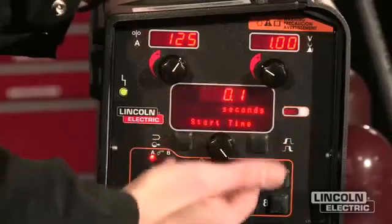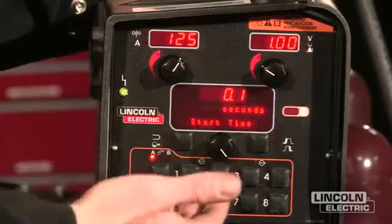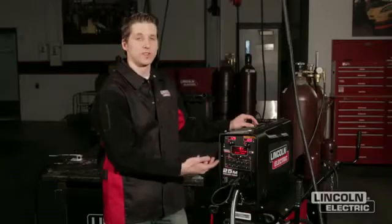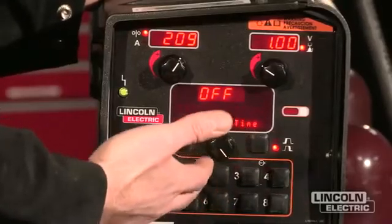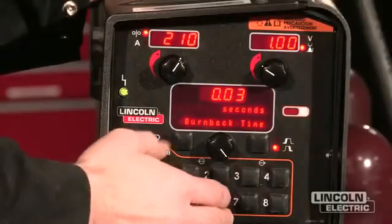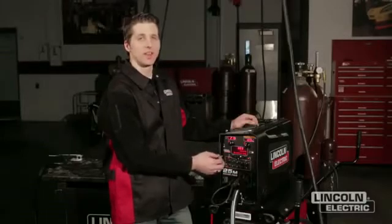The next is start time, which allows me to set a different procedure for a different length of time than the procedure I'll normally be operating with. For instance, in an aluminum application I can set up a starting procedure to get better penetration and less cold fusion at the beginning of the weld. Spot timer — if I know I want the weld to be five seconds long, I can drive this into the feature and take that control away from the operator. Crater time allows me to set how long I want the arc to continue after I let the trigger go, which fills the puddle and reduces cracking. Burn back determines how long the wire continues to burn after I release the trigger, resulting in a consistent droplet on the end of the wire.